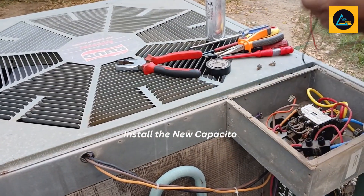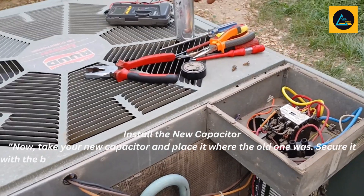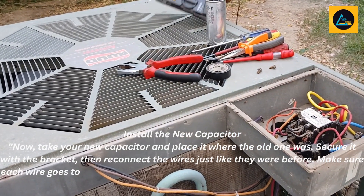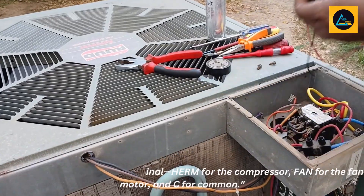Install the new capacitor. Now, take your new capacitor and place it where the old one was, secure it with the bracket, then reconnect the wires just like they were before. Make sure each wire goes to the right terminal — Herm for the compressor, Fan for the fan motor, and C for common.